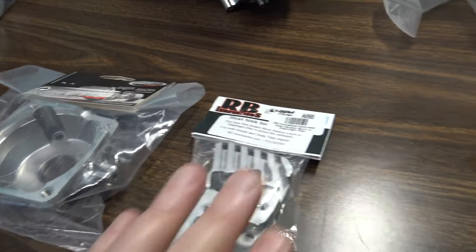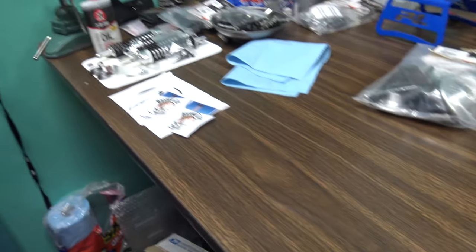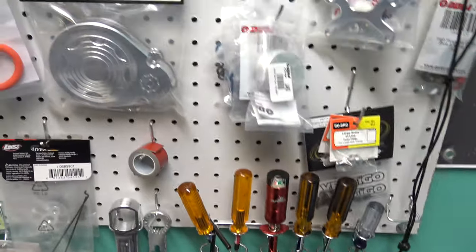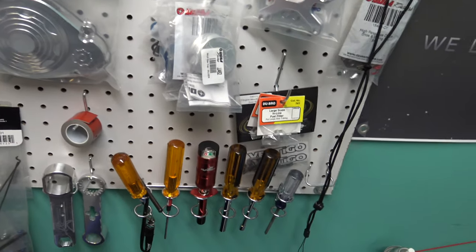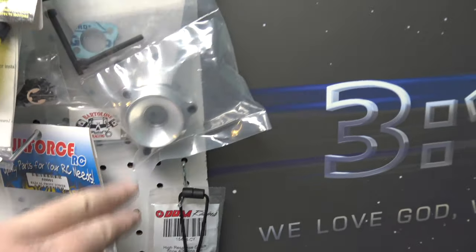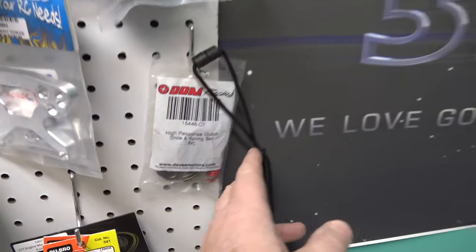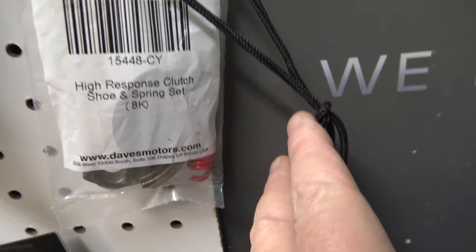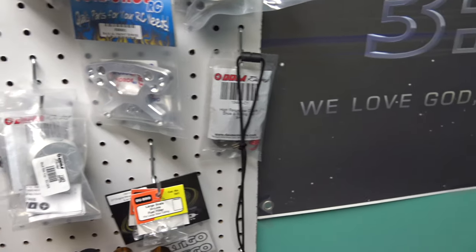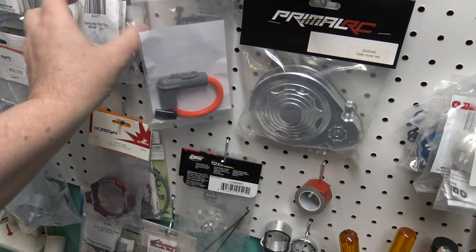The RB Innovations heat sink is going in. I'm deciding between the 11.07 or 9.90 carb. Velocity stack — I got a Bartalone but I don't think I'm going to put the Bartalone on here. What do you guys think — put the Bartalone on or I got a DDM one inch? I got a DDM 8K clutch to put on there — I got a couple of those in stock. I've got so many parts up here I have no idea where they're at.